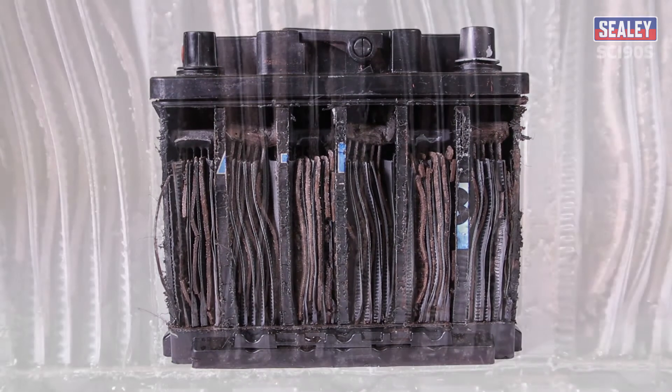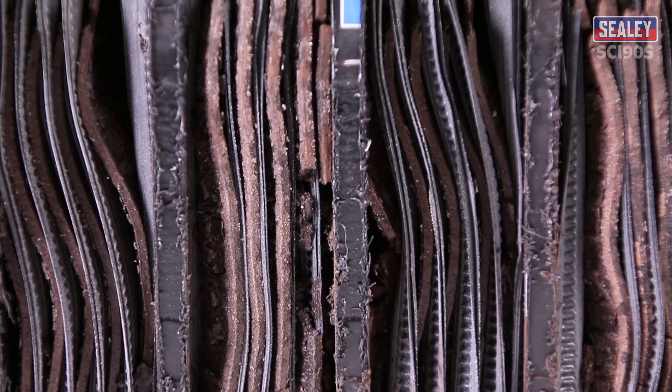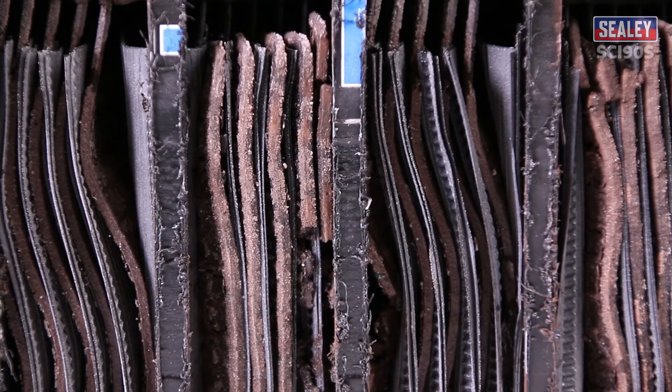Sulphation is the build-up of lead sulphate crystals that occurs naturally inside your battery. It reduces the efficiency of the battery and can lead to its premature failure.